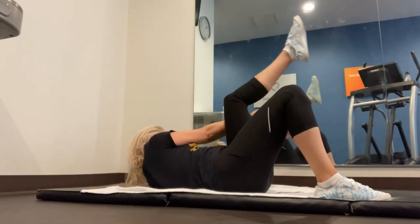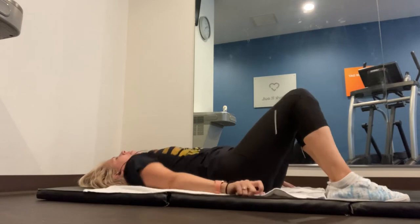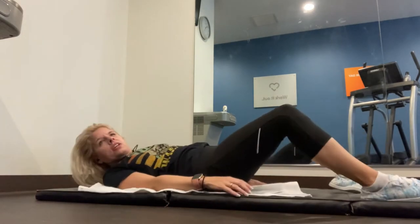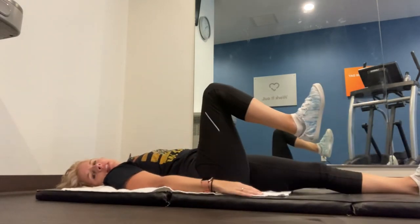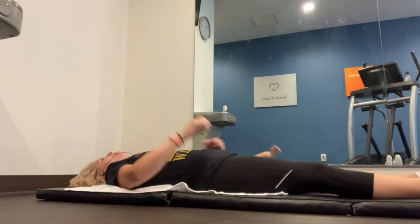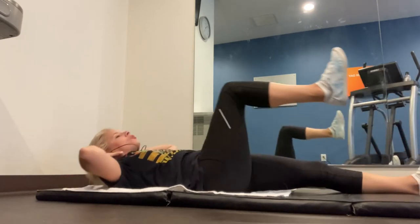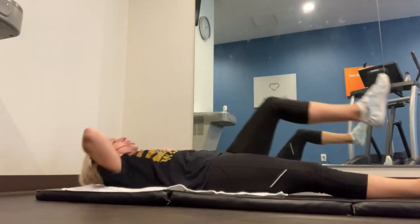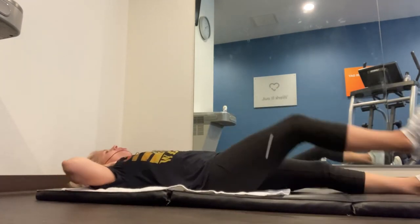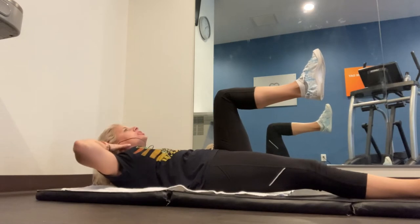Let's straighten those legs. Have your feet flexed — my feet are in a flexed motion. Hands are going to be behind that neck again. All we're going to do is bring that knee straight in front, give yourself a crunch, then right straight out — give yourself a crunch, then right straight. We're going to alternate sides with the stomach in tight.